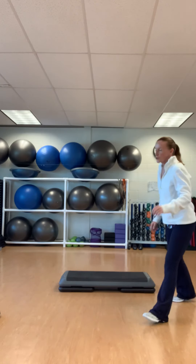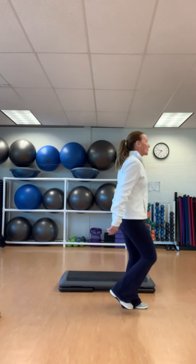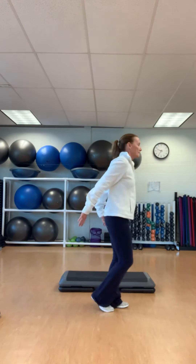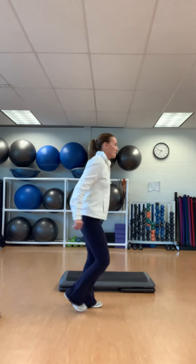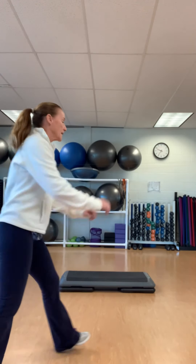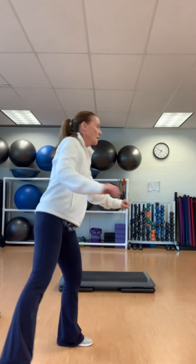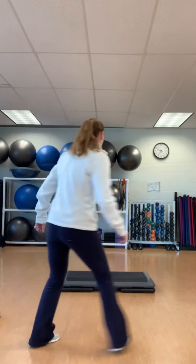Turn it — diagonal, side leg for three. Over. Side leg — three, two. Turn it. Over.